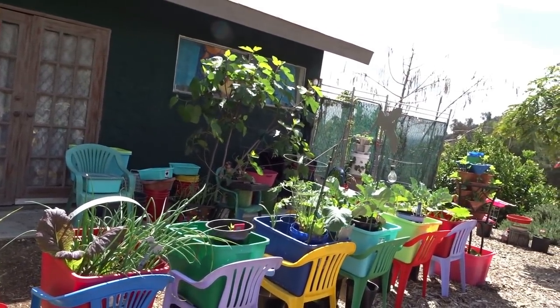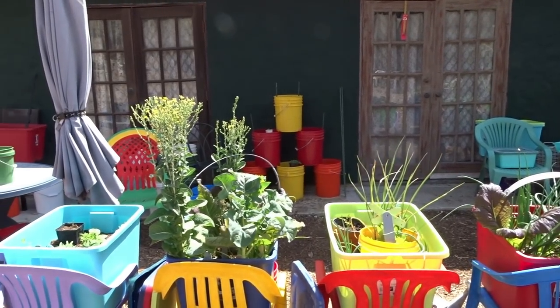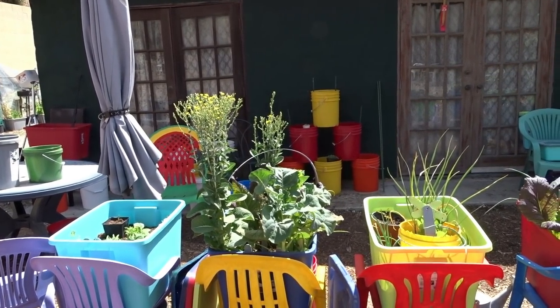Hi everybody, it's Robbie from Southern California and I'm going to do a walkthrough on the workings of my rainbow garden and what's going on today.